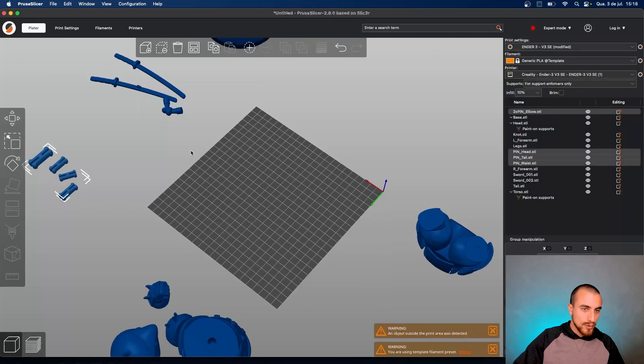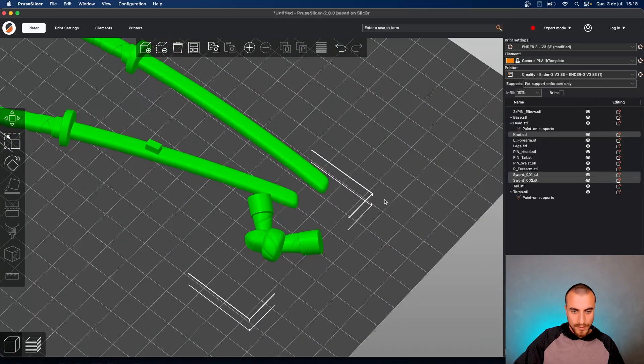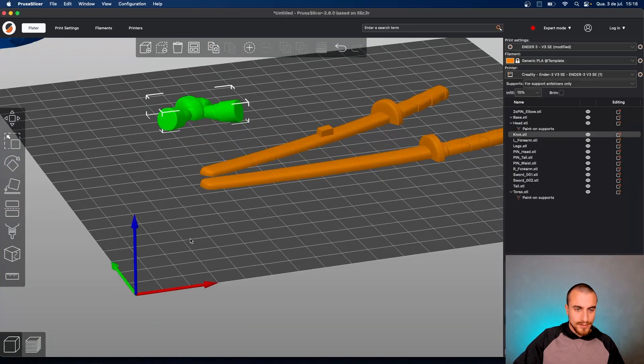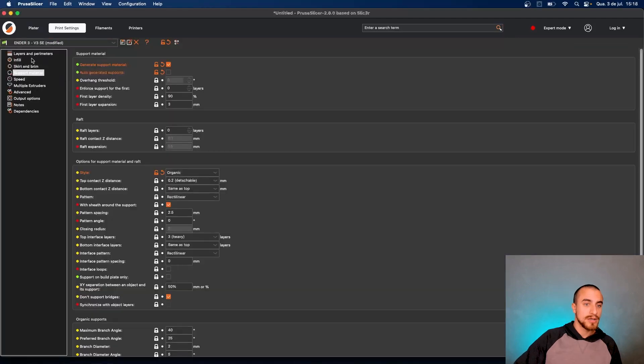And let's go with the blades, katanas, and the details of the model. For this katana I would go with brim because it's a really sharp, long, and thin part of your model. I would go with some brim here.